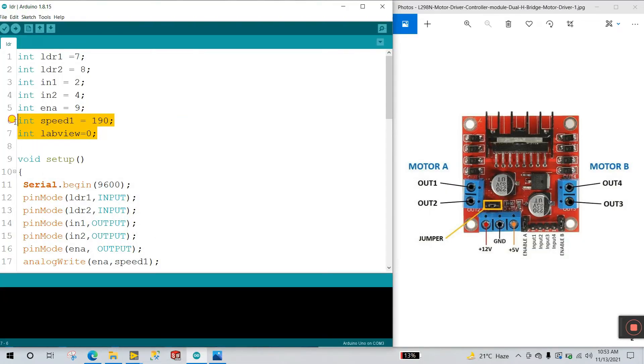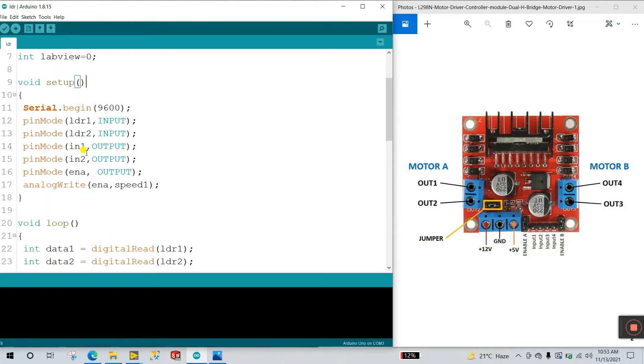I've created two variables. Int speed1 defines the speed of our DC motor via ENA. You can change this value — if you use zero, your motor won't rotate; 190 is normal speed; and for maximum speed enter 255. There's also a simple variable initialized to zero. Now in void setup, first declare Serial.begin(9600) — this is the serial monitor baud rate, which lets you easily read data from Arduino.